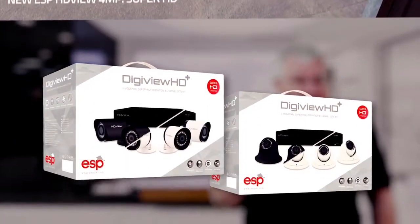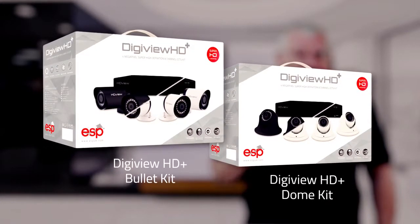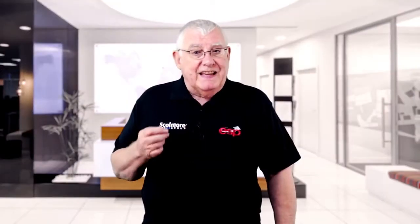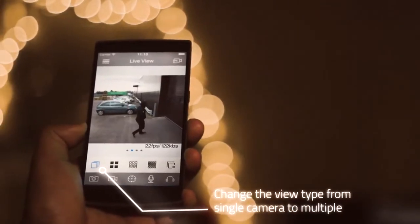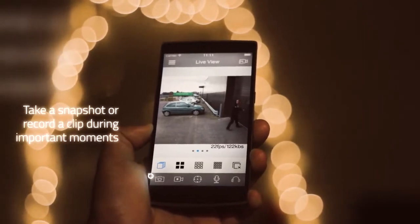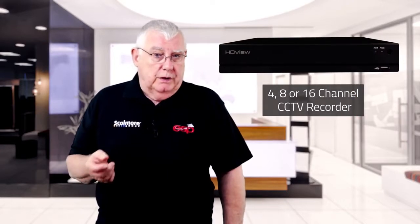The new dome and bullet kits are ideal products to satisfy the growing demand for a reliable security solution. These new systems have been designed with ease of setup as a key feature, including the option for remote monitoring via smartphone or tablet, using ESP's specially developed HDView app. The kits include a stylish 4 or 8 channel DVR with a premium built quality.